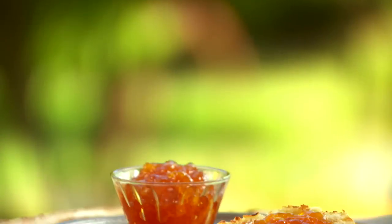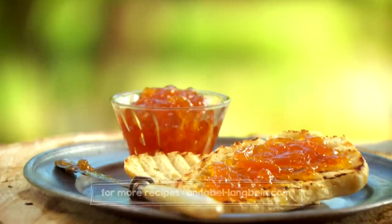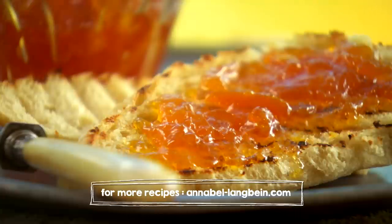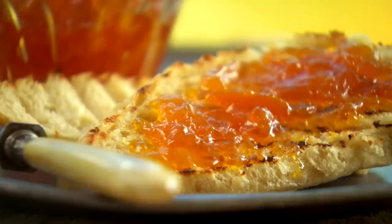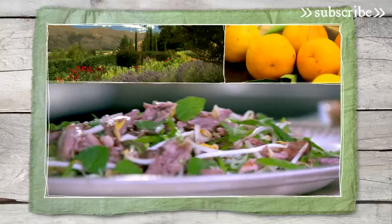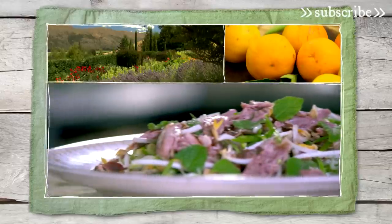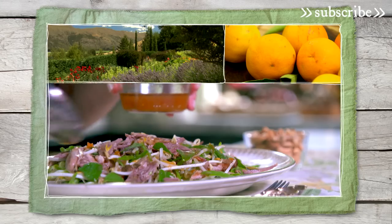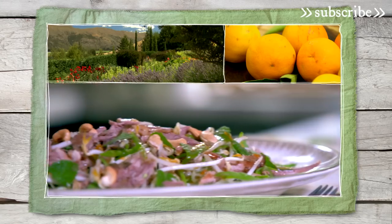Nothing says spring to me quite like marmalade — that combination of grapefruit, oranges and lemon in this beautiful spring preserve. And my marmalade isn't just great on toast; it's a starting point for so many dishes. I use it in a fabulous Asian dressing which goes so well over this duck and cashew salad. The flavours just zing.